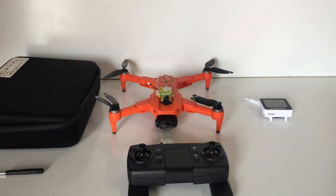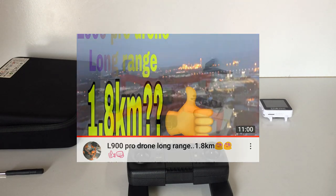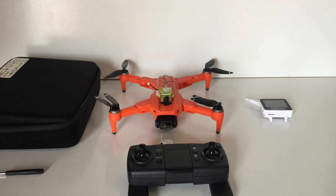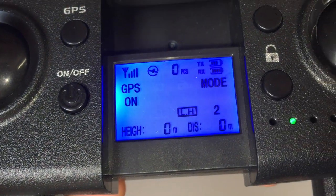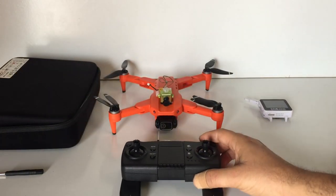G'day guys, welcome back to the channel. Today I've got the LYZRC L900 that I reviewed last summer on the bench. I'm going to try an FPV flight with it. I saw a video last night on YouTube from someone that claimed their LYZRC L900 traveled a distance of 1800 meters — actually a little bit more than that. I'm a little bit skeptical whether the distance shown on the transmitter's LCD screen is actually accurate.